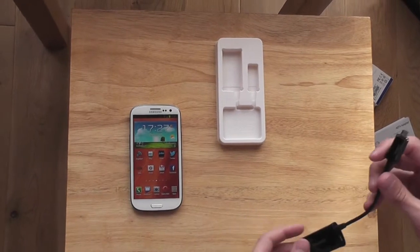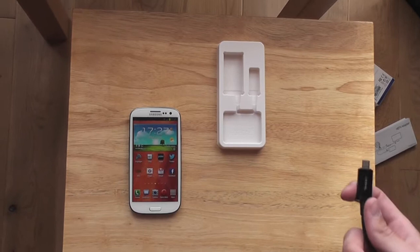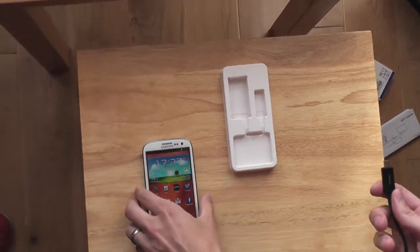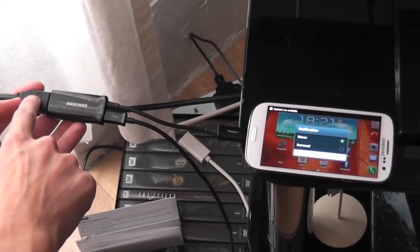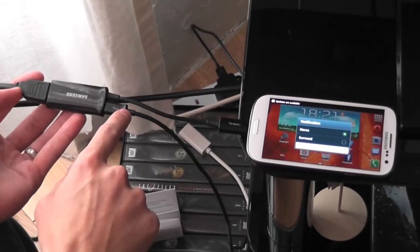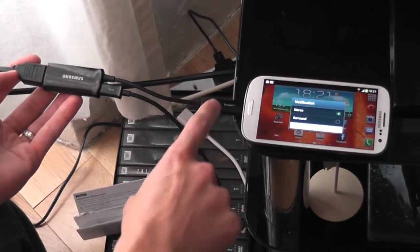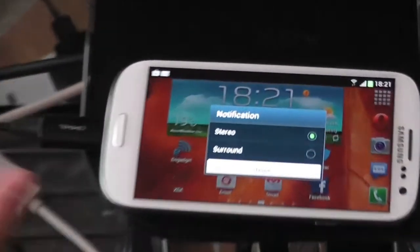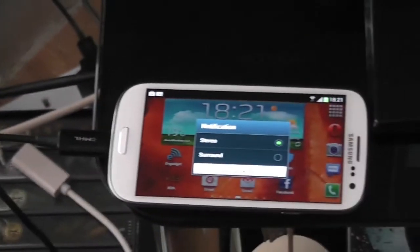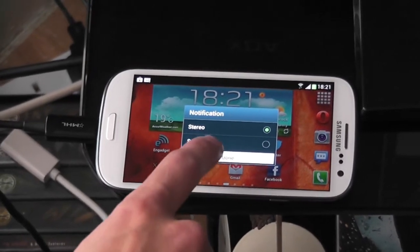So let's fire it up. This is how you connect the cable: HDMI goes into the HDMI port, your power slot goes into the micro USB at the top, and your MHL cable goes straight into the Galaxy S3 itself. Please bear in mind the power cable has to be plugged into the main power source, not a USB power source.